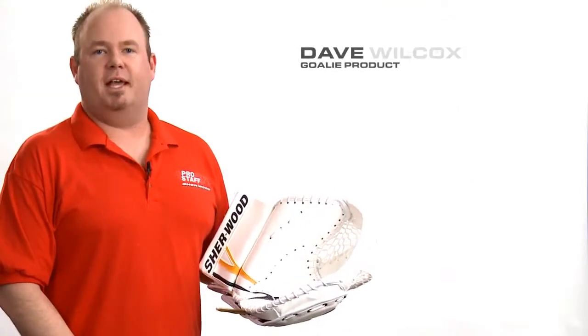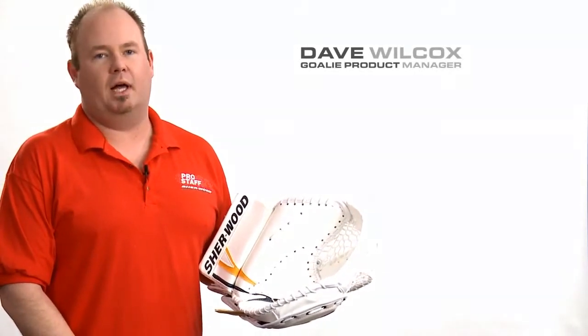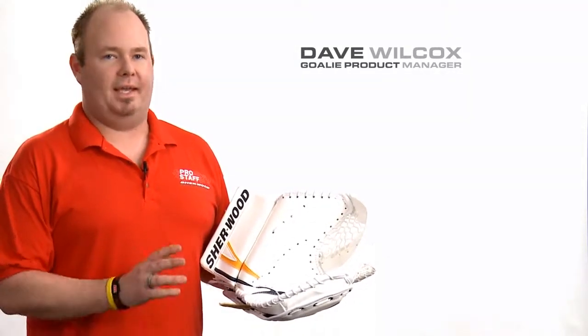Sherwood is proud to present the T95 Senior Goal line, made in Canada. We're one of the first companies to offer this, so you can get custom colors in a short turnaround time.